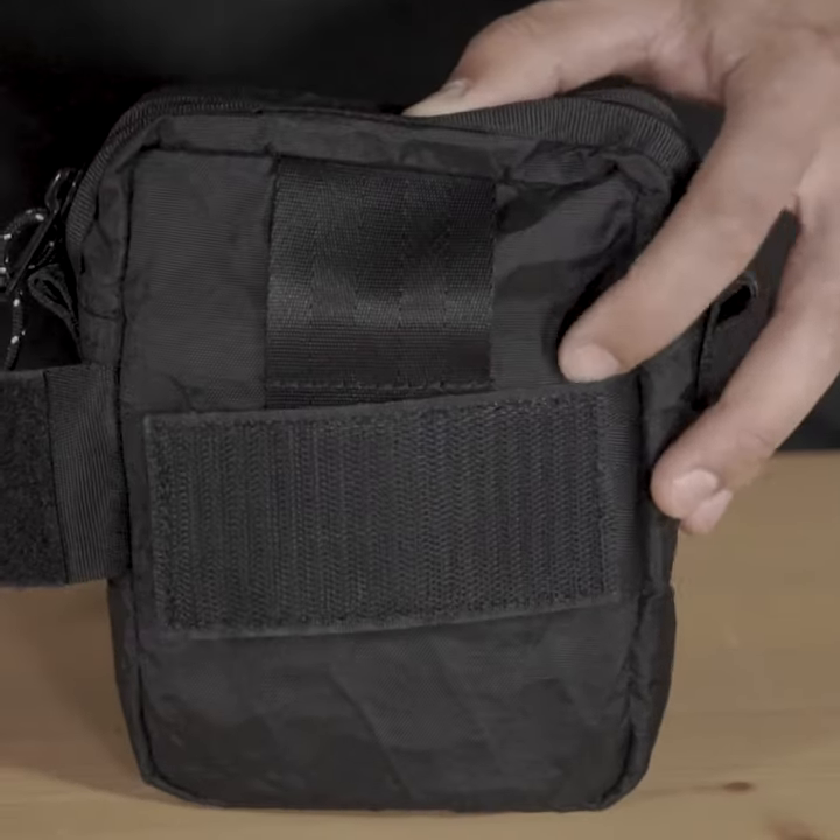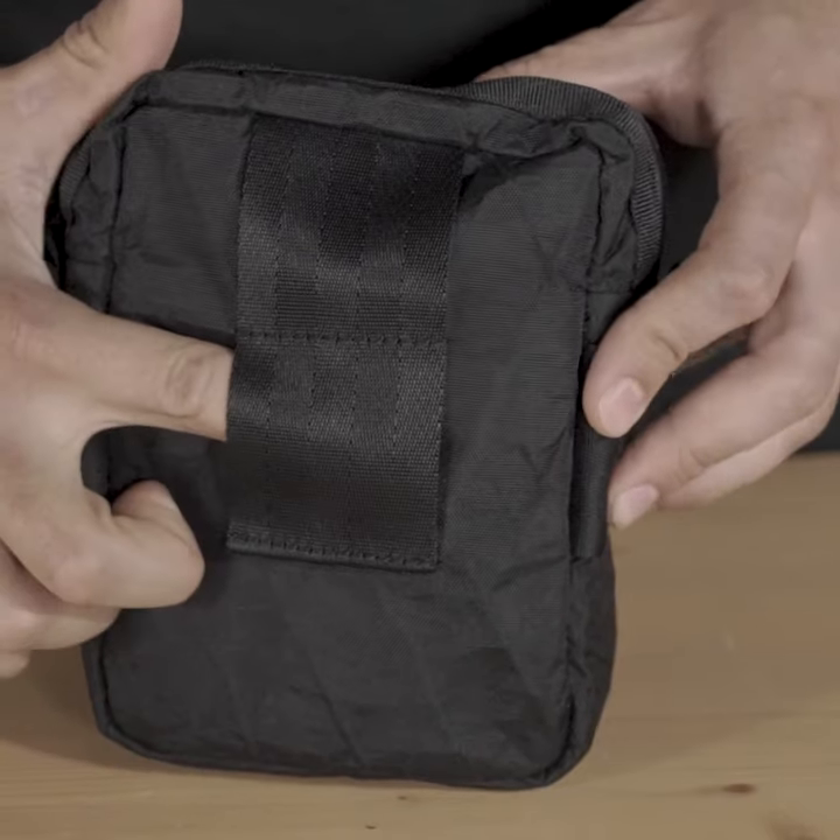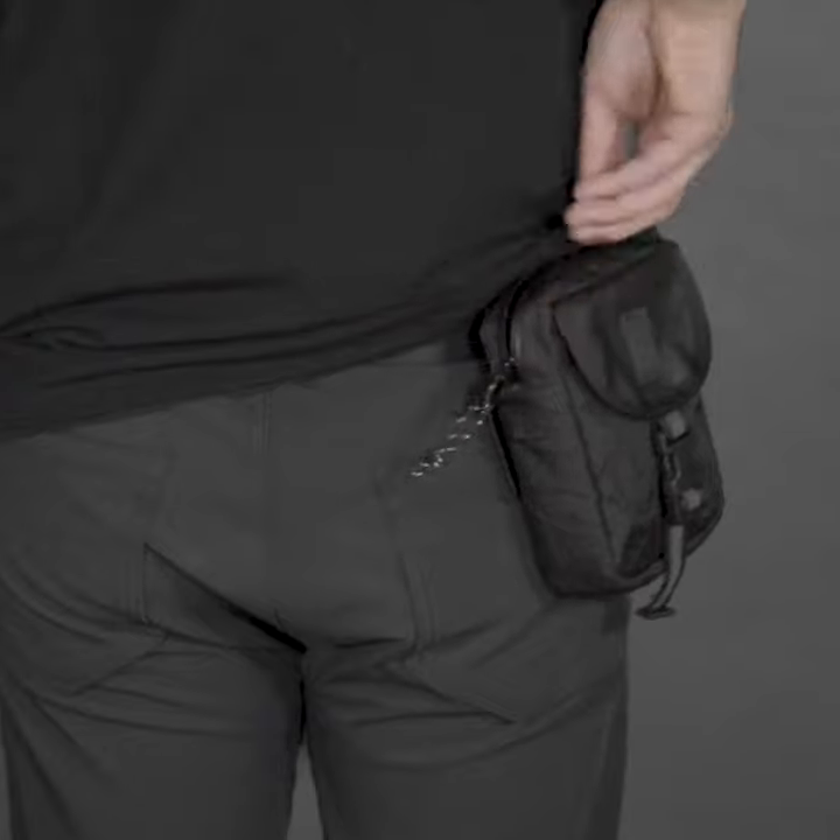This strap on the back of the pouch allows you to attach it to our other bags and strap systems. Under the strap are two webbing loops for wearing the accessory pouch on a belt or a strap.